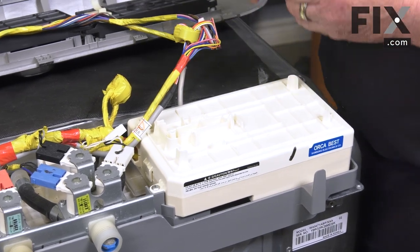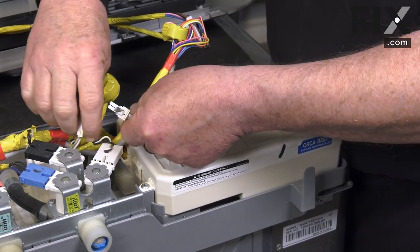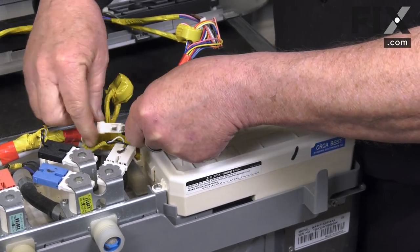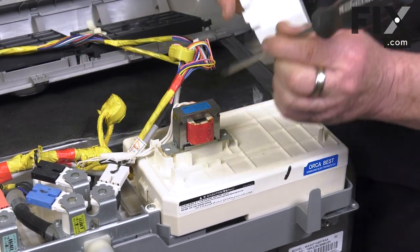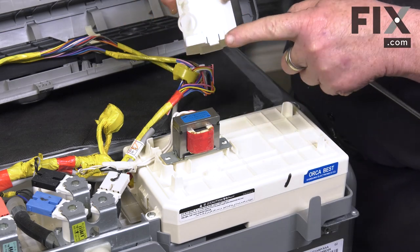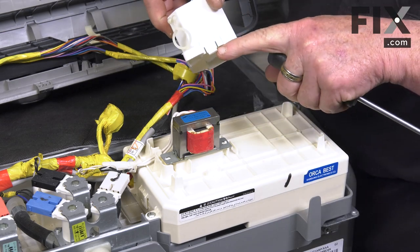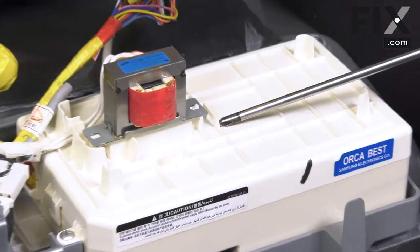I'm just going to reinstall the transformer, put our connector together to power it, and get our wires tucked back down into this area here so they don't get pinched by the cover. We'll insert this small tab under this little locking tab.